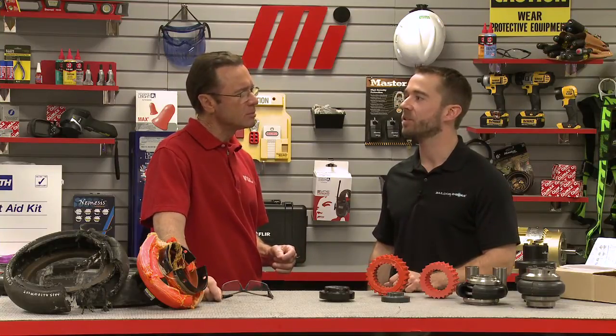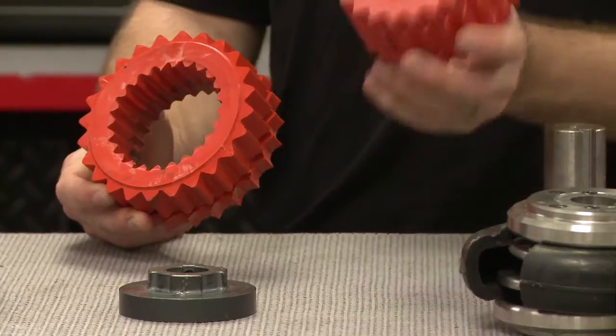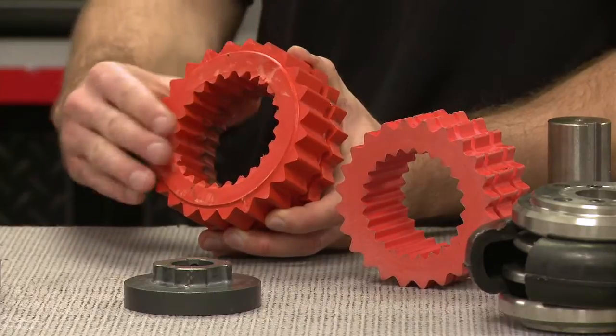Another way couplings fail is excessive misalignment. All coupling manufacturers publish limits for angular, axial, and parallel misalignment, which define the ranges in which the coupling is capable of successful operation. When these limits are exceeded, couplings are pushed past their design limits and the possibility for premature failure is significantly increased. For example, let's take a look at a failure due to excessive axial misalignment — axial misalignment is when two shafts move closer to or further away from each other. This sleeve coupling element shows what it should look like; however, this other element shows evidence of failure due to excessive axial misalignment, as part of the element has been completely sheared off.